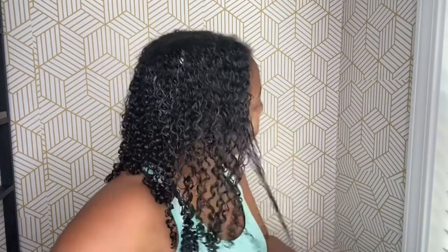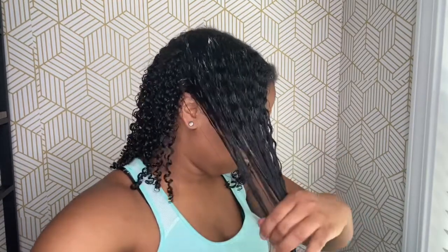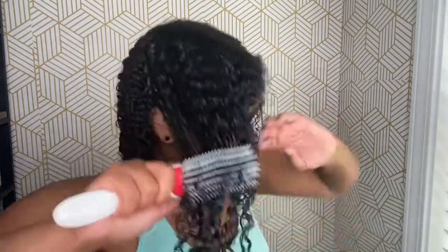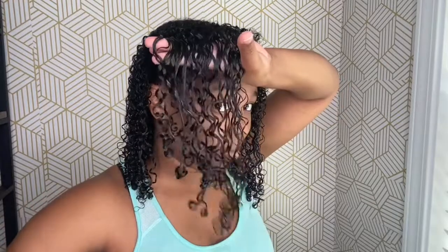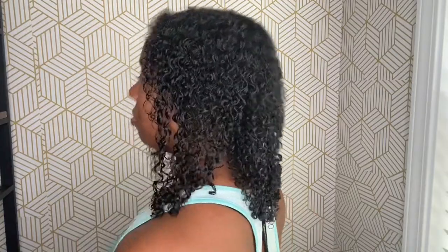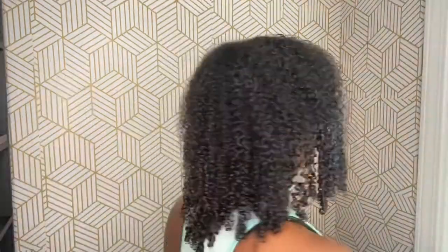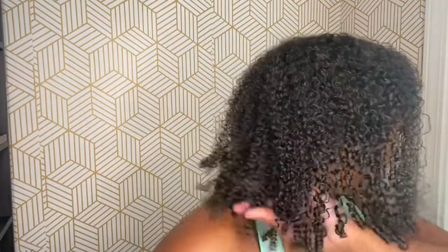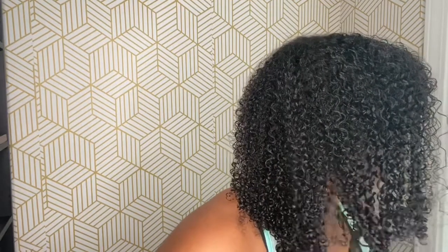As you can see, guys, we are all done! I would definitely recommend this line, especially if you are low porosity or have difficulties moisturizing your hair, because this line definitely gives you the moisture you need. This wash and go is fully wet here, and at about 25 to 30 percent dry it'll be the base for next week's video, so make sure you tune in to see what it looks like dry. Don't forget to like, share, subscribe, hit that notification bell, and I will see you guys next week — bye!